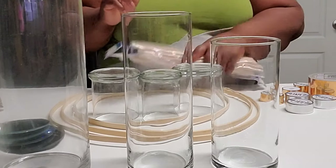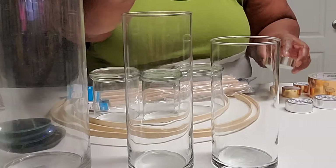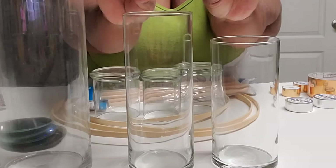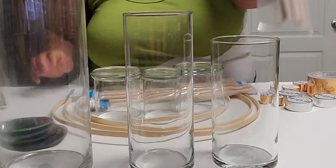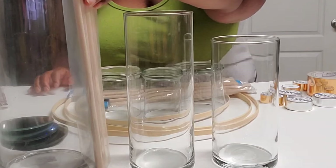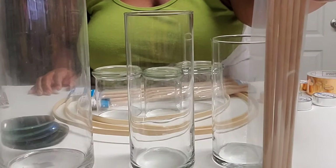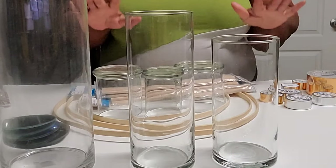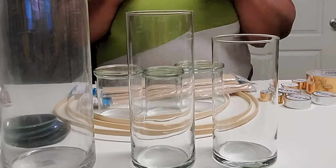For the second set of candle holders I'm going to do, I'm using these jars. The largest one I got from At Home — it was $9.99 — and the two smaller ones I got from the Dollar Tree. These tapes I got from Hobby Lobby, and the dowels I picked up from Michael's. Those are what I'm going to use on those jars, so stay tuned to see how it's going to look.